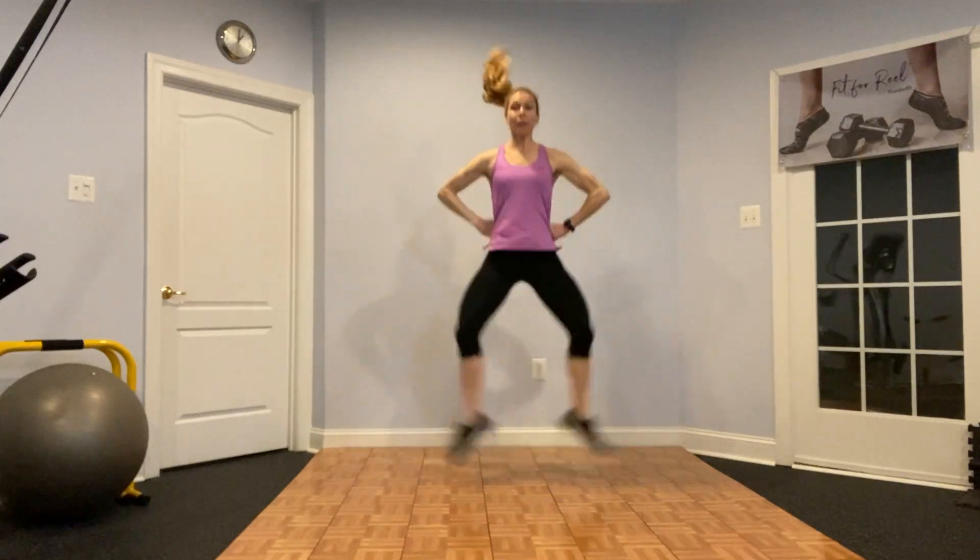As soon as you can, move into the next move. We're going to take it into two slow assemblé changes, then two quick, and then a leap hold. So: too slow... quick, quick, and hold. Repeat that pattern for your ten repetitions.